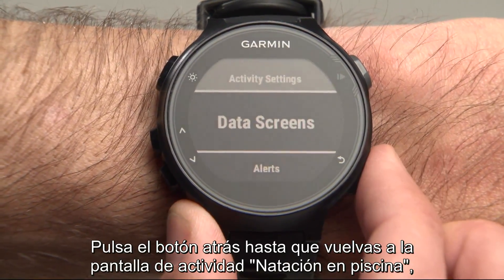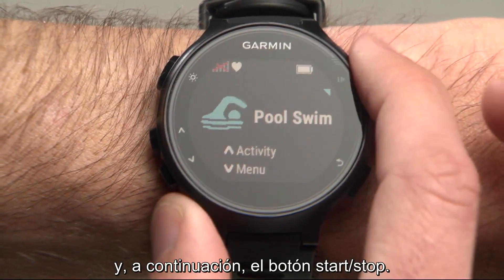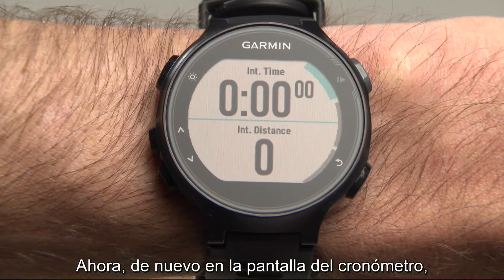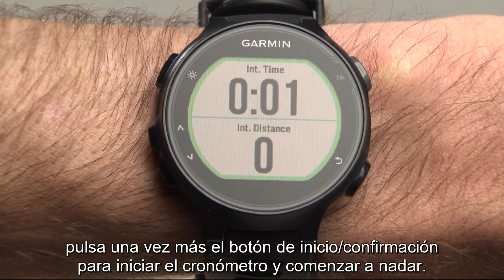Press the Back button until you return to the Pool Swim Activity screen, and then press the Start Enter button. Now back on the Timer screen, press the Start Enter button once more to start the timer and begin swimming.